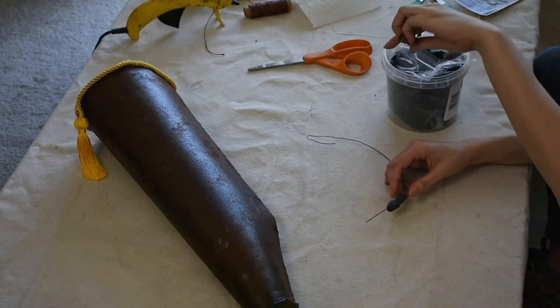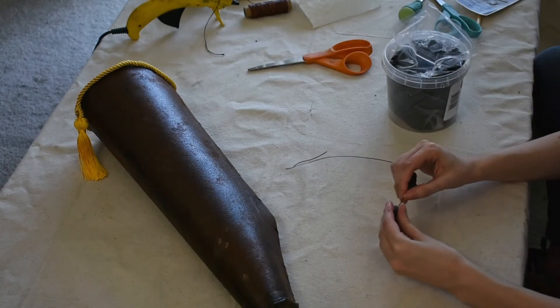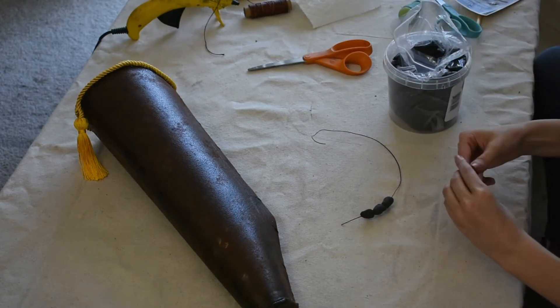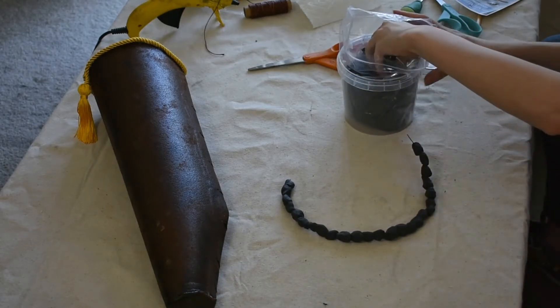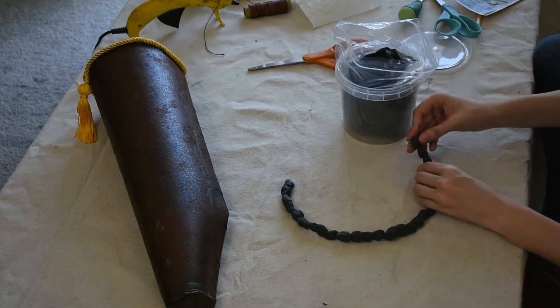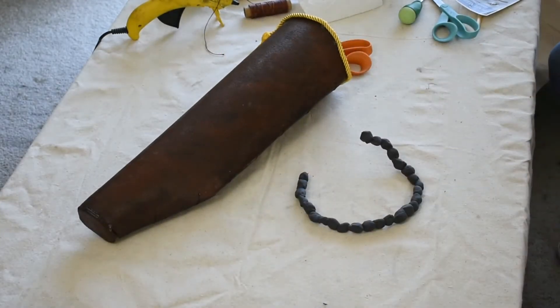I measure out a length of thin galvanized wire that goes all the way around my quiver, then take foam clay and start making large beads directly onto that wire. Artemis's beads are pretty rough looking, so mine are too. Once I've made beads all the way around the wire, I bend it into shape around the quiver and leave it to dry for 24 hours. That long drying time is the only downside of foam clay — you will have to wait before moving on to the next step.